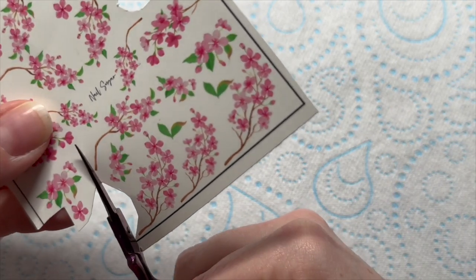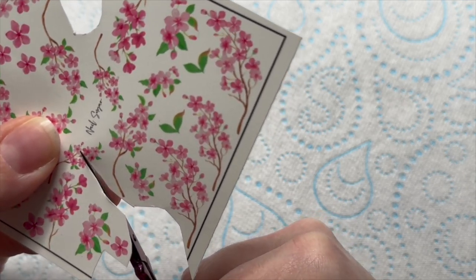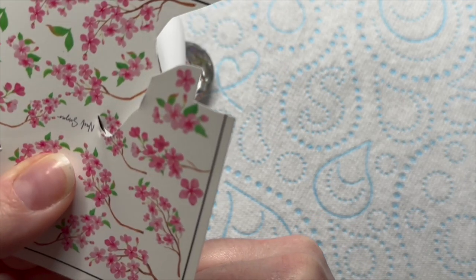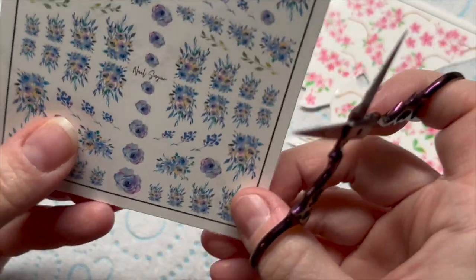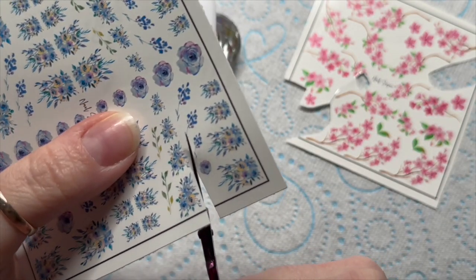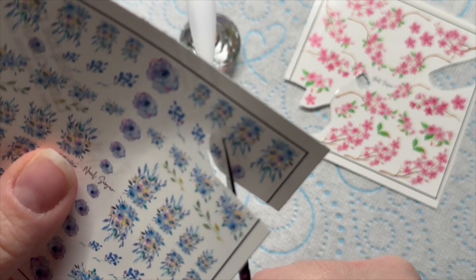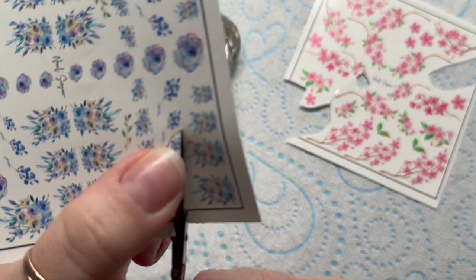These are the cherry blossom decals I'm going to be using. They look like they should be kept as one little design, but I'm going to cut mine in half — what a rebel! I'm cutting the excess from around the decal design, and on the blue ones I'm going to cut off some of the smaller spriggy bits because I thought they'd look quite nice wrapping around the reef.